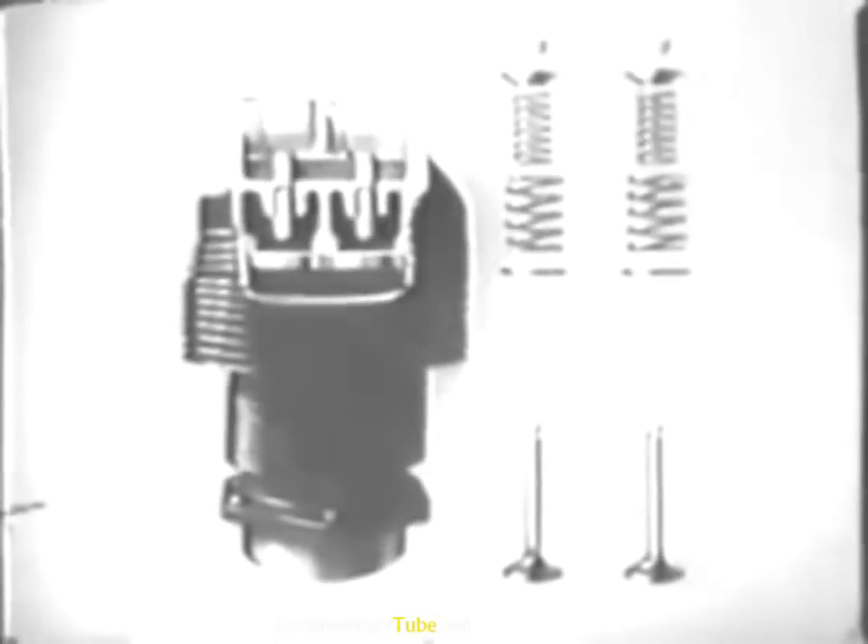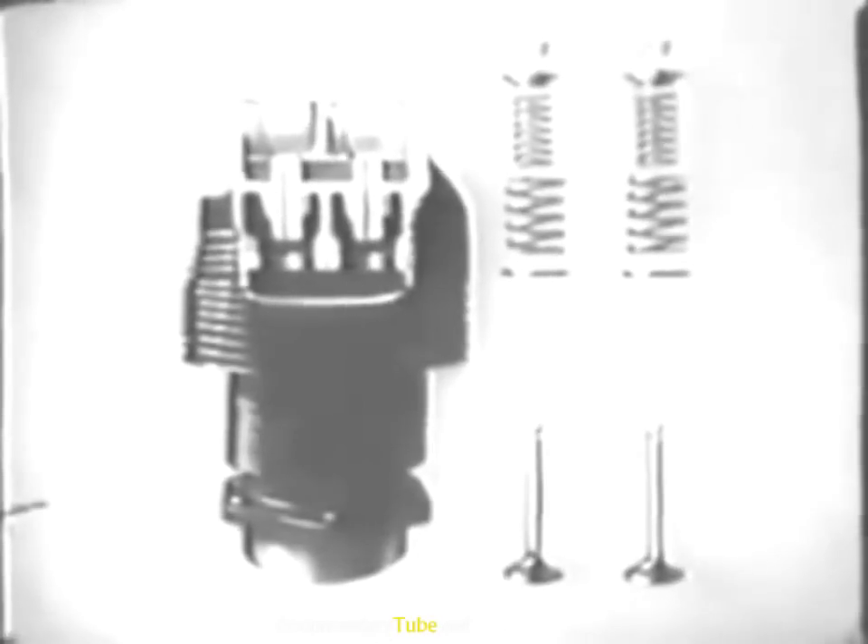You've now inspected the complete valve mechanism and repaired the parts when necessary. Here's the way the valve assembly goes together. The valve guides and valve seat inserts are not removed from the cylinder. The first step in reassembly is insertion of the valves through the guides from inside the cylinder, then the spring seats, then the outer springs, then the inner springs, then the spring retainers, and then the split locks that hold the assembly together. The rocker arms are not installed until the cylinder has been replaced on the engine.